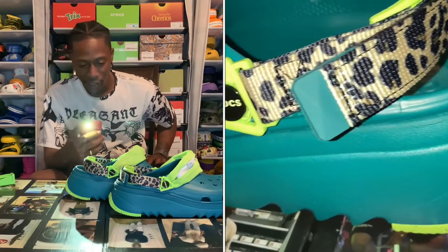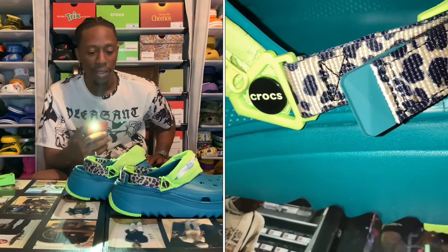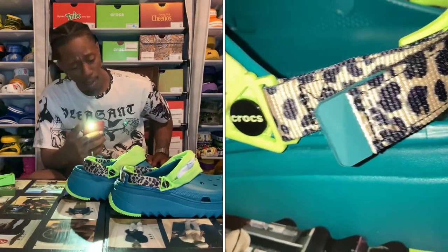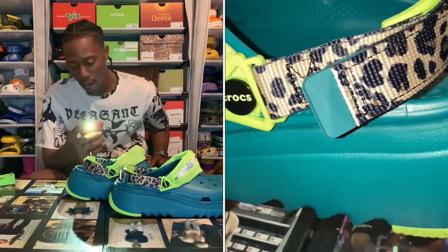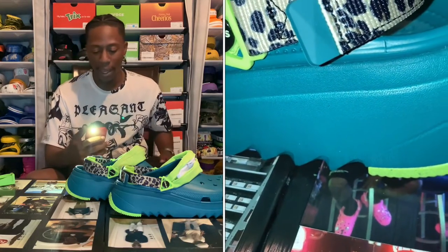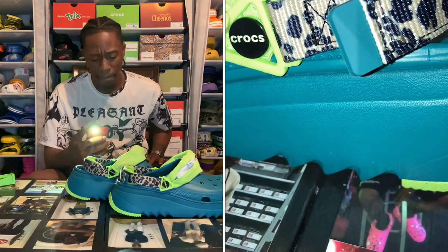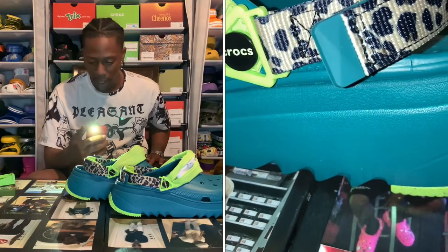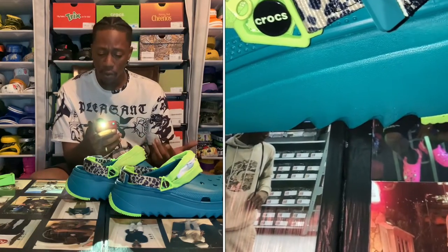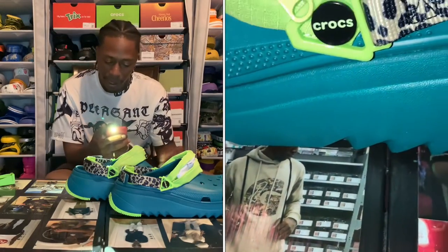That color, and then you got your cheetah print on there - or is that leopard print? I'm not sure. Somebody tap in and let me know. I thought it was cheetah print at first but it could be leopard print. I never wore neither. It's 2023 and I'm finna really be trying a lot on the swag side - some things finna change. I'm finna be putting it on every day, y'all gonna see me trying a lot of different stuff, and going all leopard or all cheetah - whichever print that is.